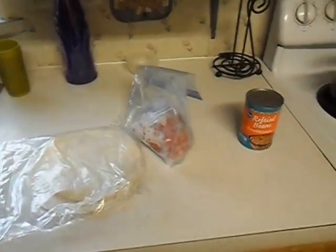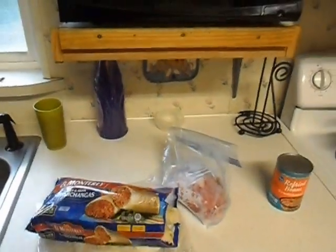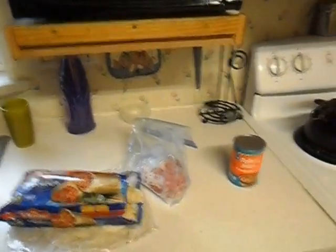Now the first thing you need to do is head to the store and pick yourself up some of these, because you're too lazy to make yourself a burrito.